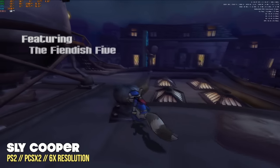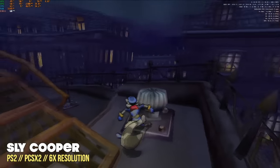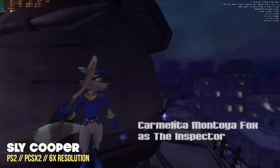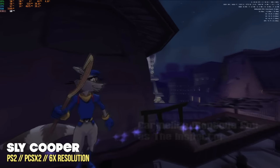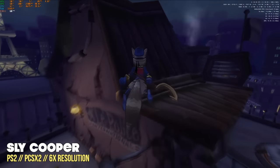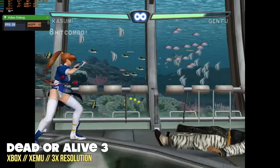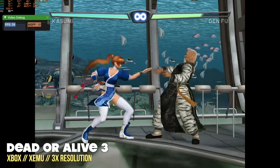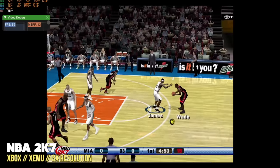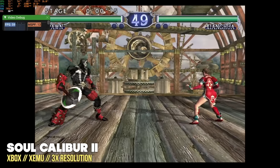Now let's move on to emulation, focusing on the high-end stuff. For PS2, at a 6x resolution — well beyond 4K — it plays at full speed. GameCube and PlayStation 2 should have absolutely no problem at full 4K. The original Xbox is from the same generation but much harder to emulate, so I ran everything at 3x resolution, closer to 1440p, and it still runs really well. In terms of original Xbox emulation, you'll be set — just bear in mind that not every game will play well due to compatibility.